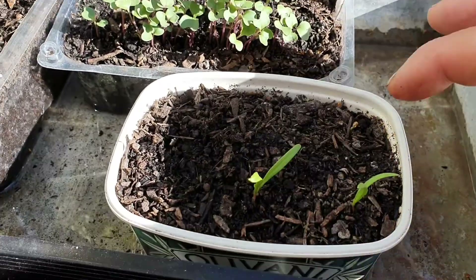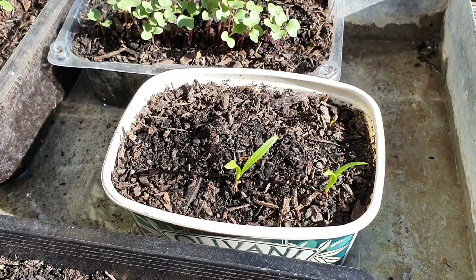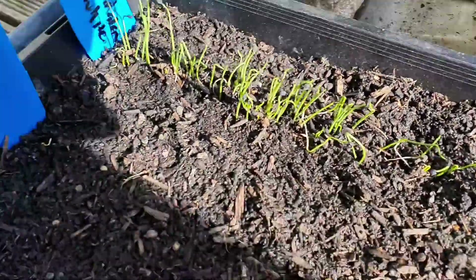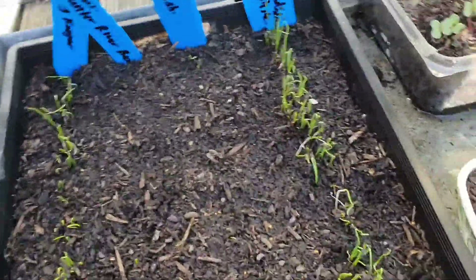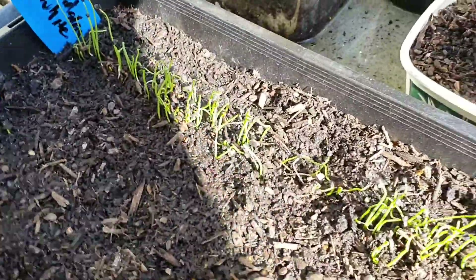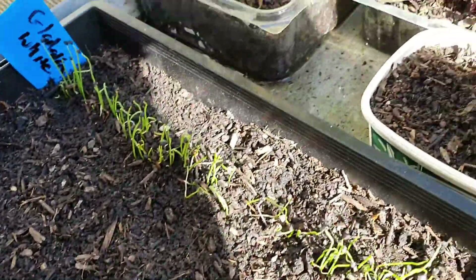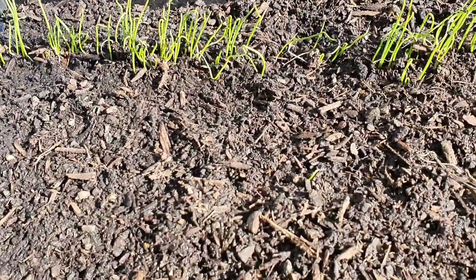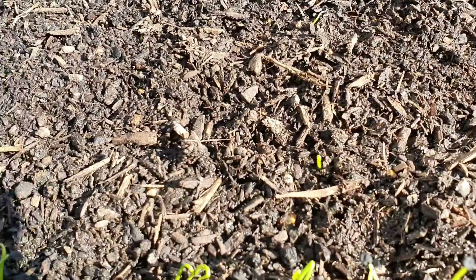We've got some spinach which doesn't look like it's sprouted too well - we've got two come up but the rest haven't sprouted yet. Beside that we've got some onion seed I planted - there's two rows there called Gladion White which has really come up really well. Beside that is Sweet Spanish with just a few stragglers coming in.